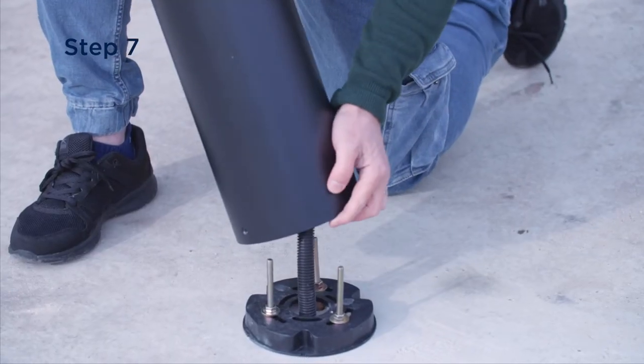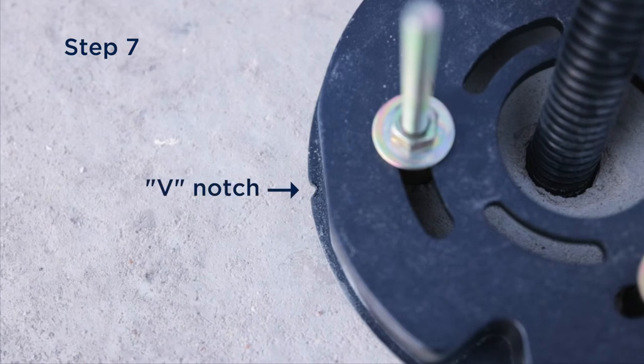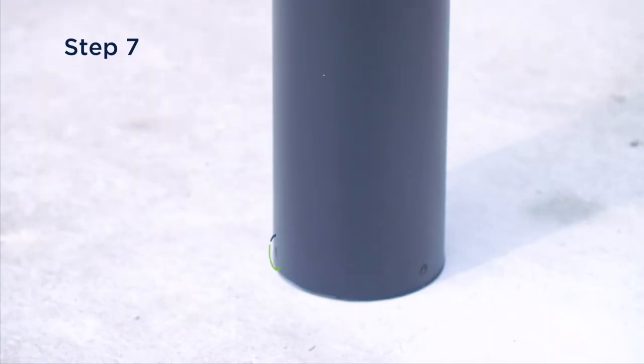Place the bollard body and head onto the base. Make sure that the V notch in the base is aligned with the three screws vertically on the body and the head. This will ensure that the light output is correct.